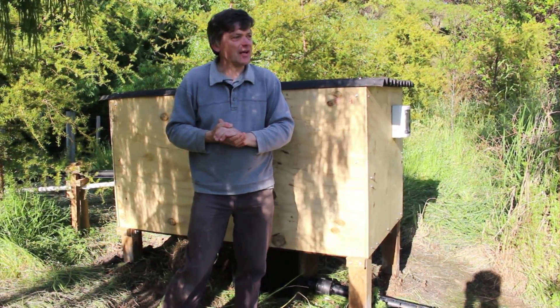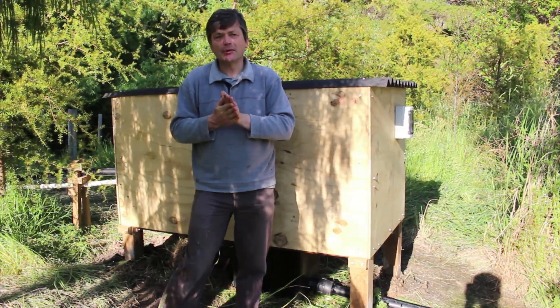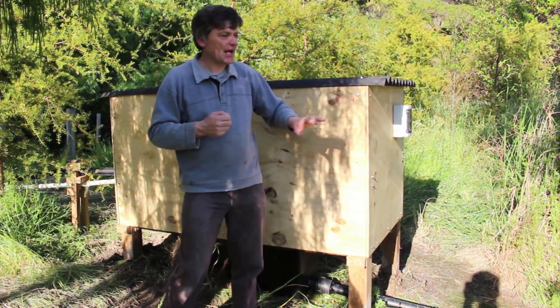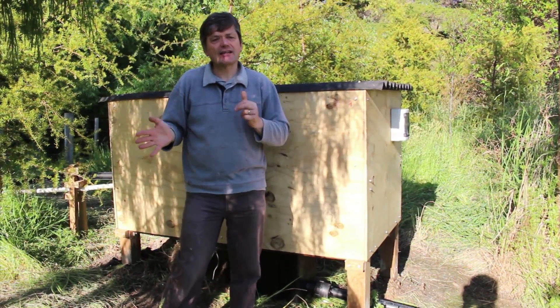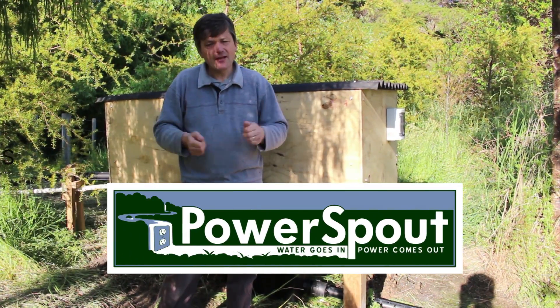A job like this has taken three people approximately three days to complete. When we arrived, the pipe was already in the ground, but we had to put in all the electrical cables, build all the equipment, make a suitable power shed, and install everything. That gives you an idea of how much time is involved in a project like this. Thank you for watching.